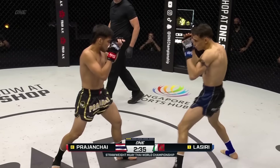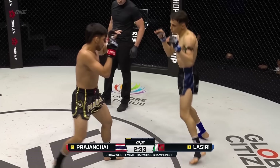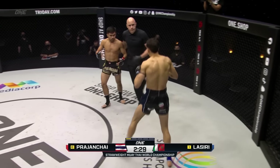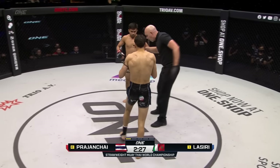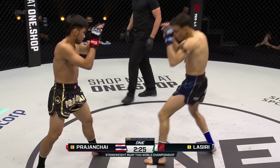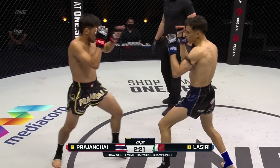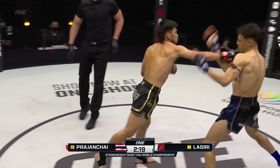Lassiri's utilizing that jab early. He's found a home a couple of times right through the guard of Prajant Chai. But Prajant Chai seems relaxed. I like the feints coming from Lassiri trying to mix things up. But Prajant Chai — you see how quickly he moves across the circle? He's so light on his feet, and his feet are always underneath him. Great footwork from the champ.